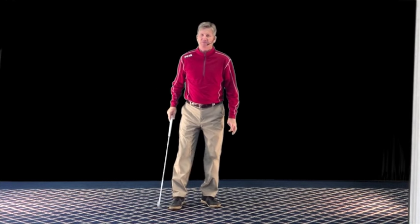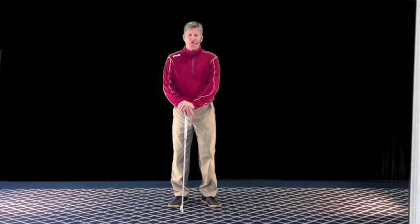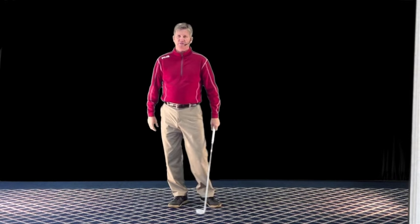I'd like to share a quick story with you. Years ago when I was an assistant golf professional, I worked up at a country club in Chicago called Exmoor. A year later I worked at Barrington Hills Golf and Country Club.